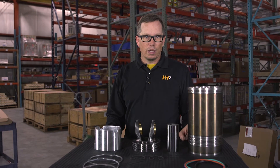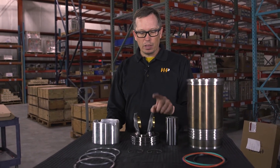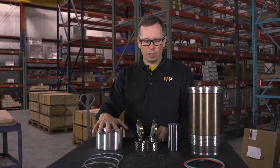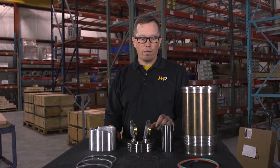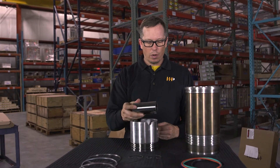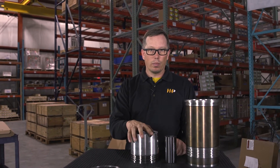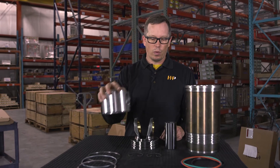The cylinder kit plays a vital role in your engine. The piston — comprised of two pieces, the piston crown and piston skirt — is connected to your connecting rod via the wrist pin. These two pieces go together, and the wrist pin goes through with the connecting rod assembled to transfer power from the combustion chamber to your crankshaft and ultimately to your rear wheels.